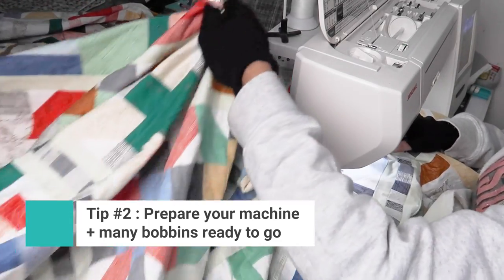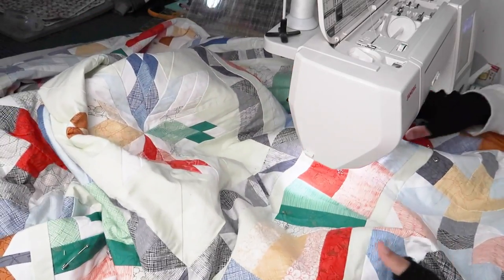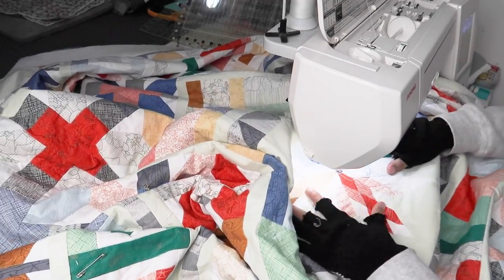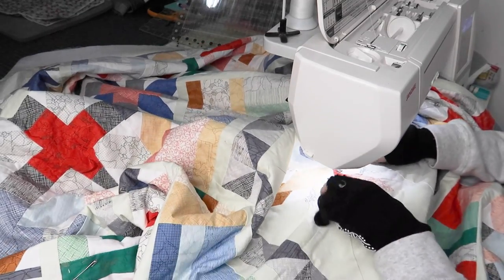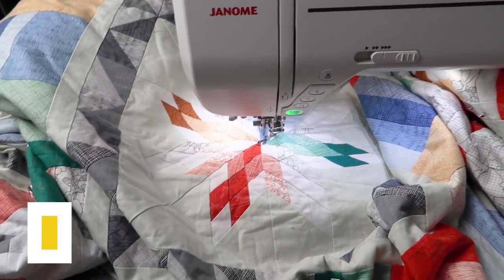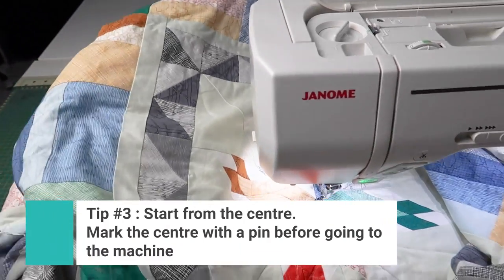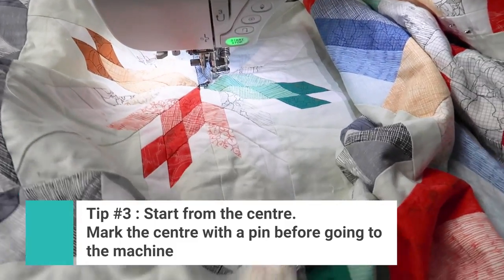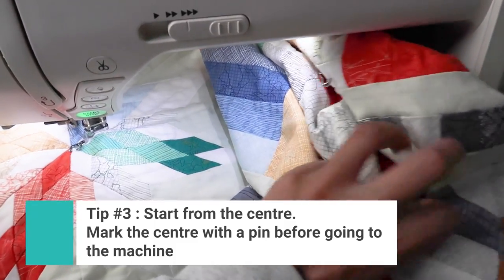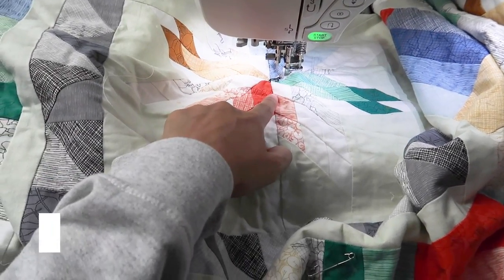Pull all the large pieces so it's not weighing down and is easy to move around — bunched up like a big hill so it moves easily. I'm starting from the center; this is a medallion quilt so I know where the center is. For other quilts, I find the center and mark it with a pin so I can come back to it at the machine.